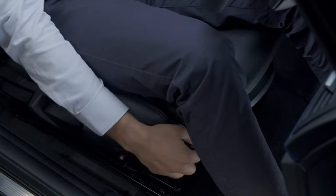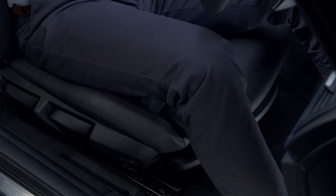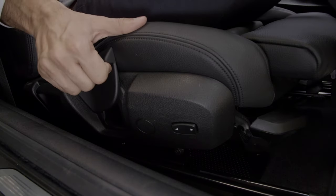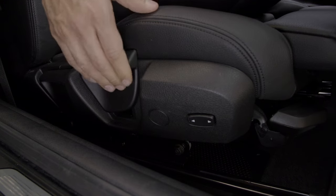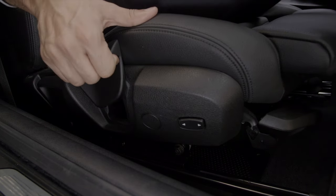The lever at the front corner of the seat can be used to adjust the angle of the seat base. The forward most lever to the side of the seat adjusts the height. Whilst pulling up, use your body to add or remove pressure accordingly.